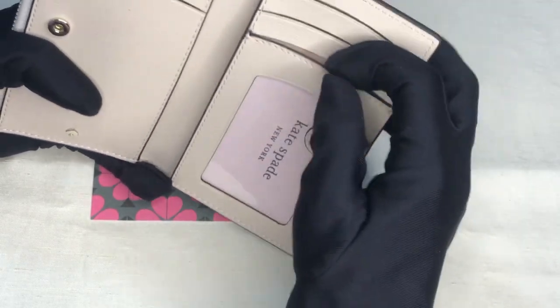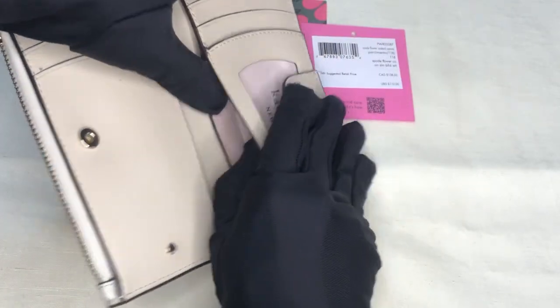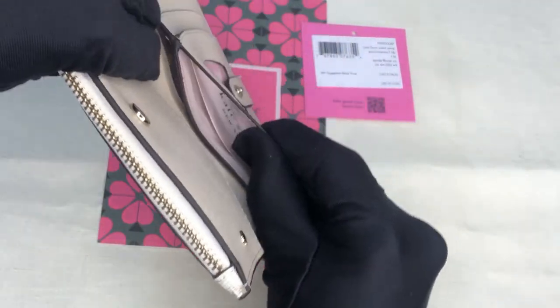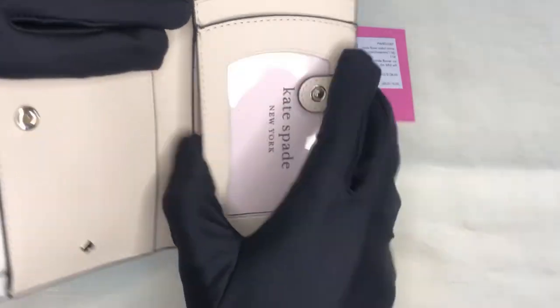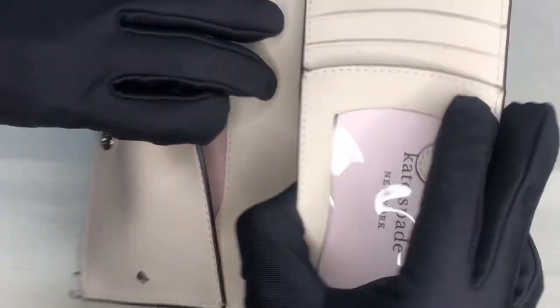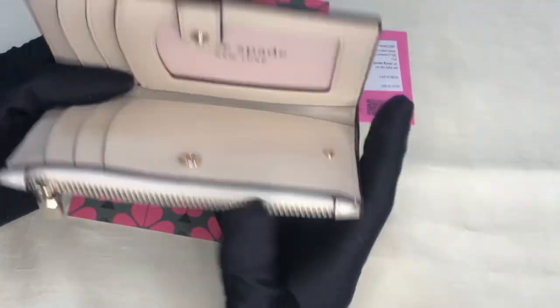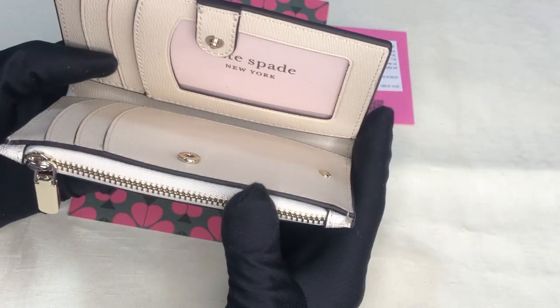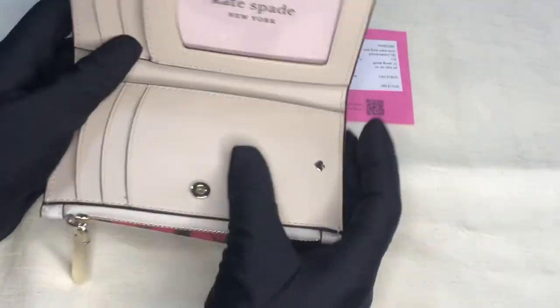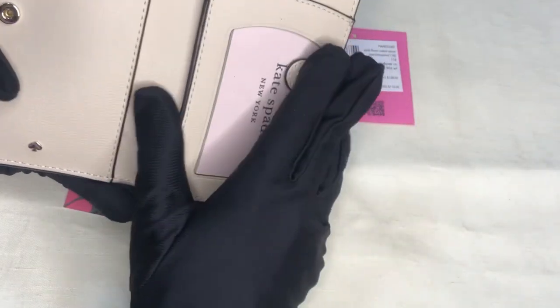There's a window pocket, and it has one, two, three, four, five, six — six card slots. This is the opening for the window pocket. Then there are two more multifunctional pockets for your folded bills. You cannot fit in bills that are not folded, except for the small ones.